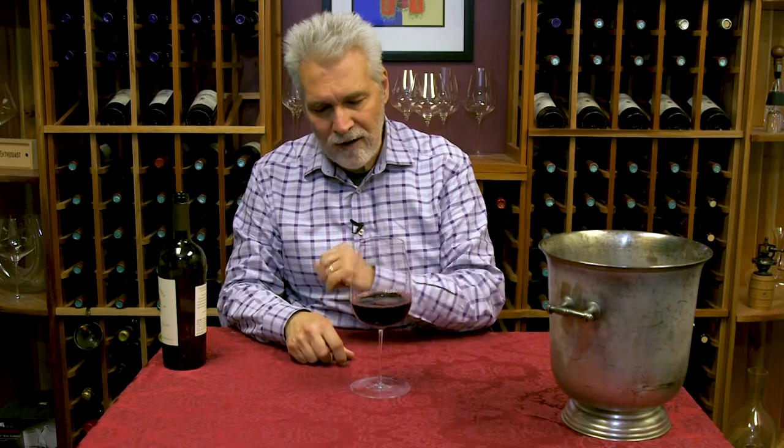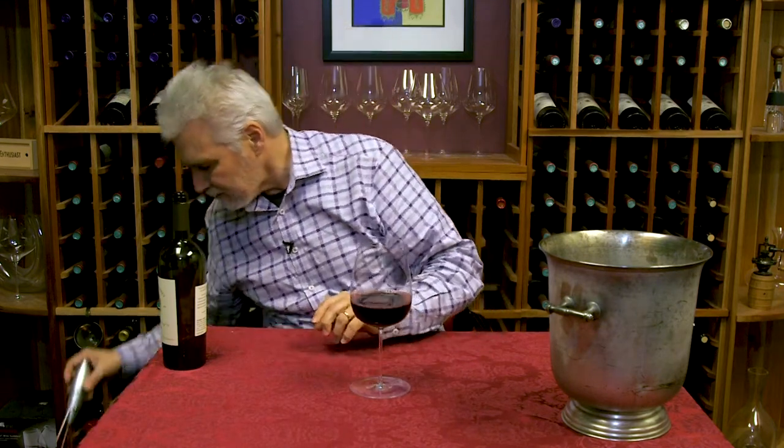But you want to let it really breathe. Maybe some of you have one of these at home — it's a milk foamer for your cappuccino, but it's a really great breather for your red wine.